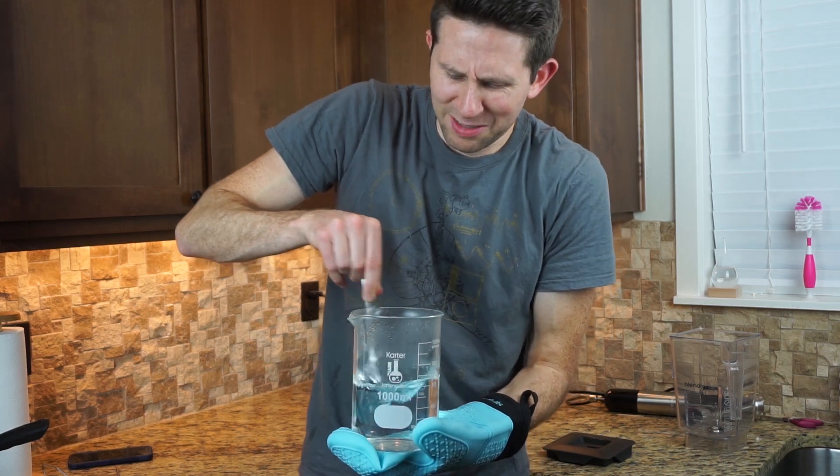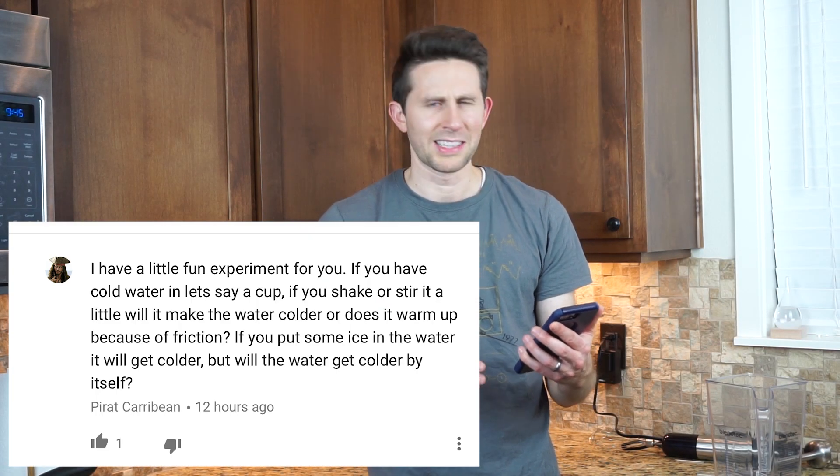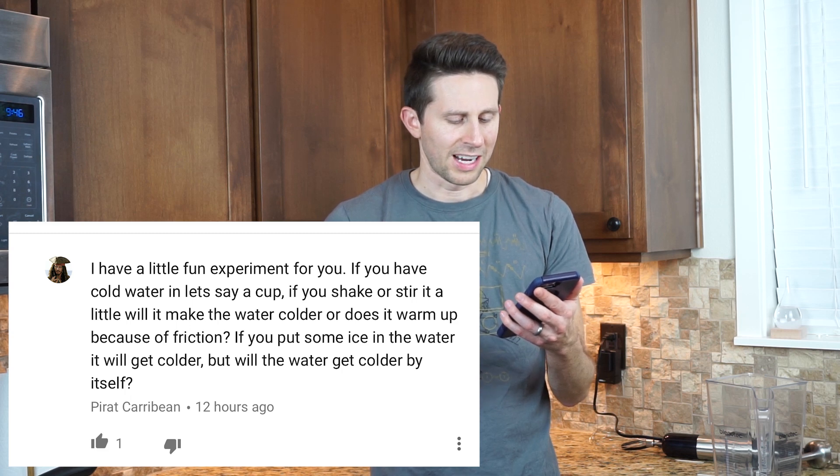Today I'm going to see if you mix water fast enough, you can get it to boil. I got the idea for this video because one of the users named Pirate Caribbean — I think that's Captain Jack Sparrow — he said, 'I have a little fun experiment for you. If you have cold water in a cup, if you shake or stir it a little, will it make the water colder or does it warm it up because of friction?' So what happens if you stir water really fast? You know what happens when you rub your hands together really fast — they get warm. So let's see if we can boil water just by stirring it really fast.